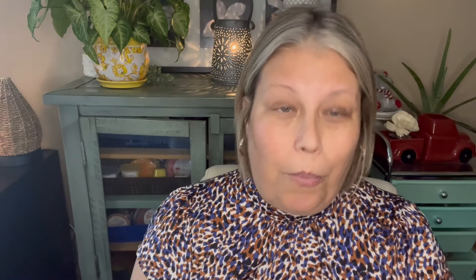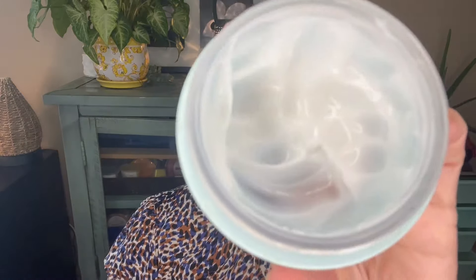And finally, I do have my moisturizer on — this is the Tatcha Water Cream. I really like this one. This is almost empty, as you can see. I do have some different moisturizer coming in, which I will share with you when that arrives.